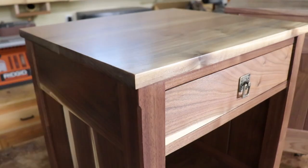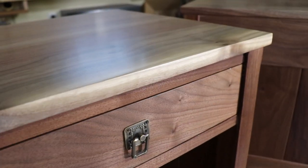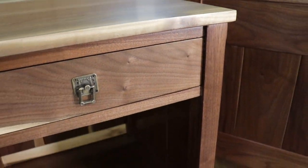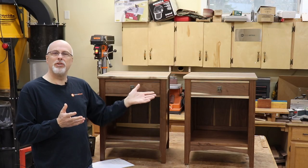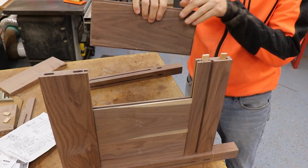Not really aesthetically, but just from a technique standpoint. I used dominoes for joinery rather than traditional mortise and tenon, which simplified things for me but required some adaptation.